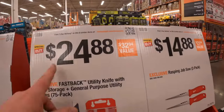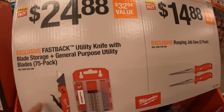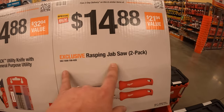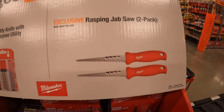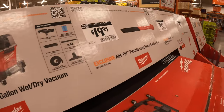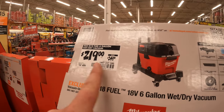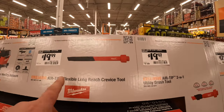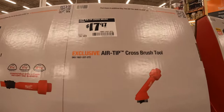24.88 for the FastBack utility knife with blade storage, 75-pack. Or the rasping jab saw for 14.88, two-pack. 219, was 249 for the M18 six-gallon wet/dry vacuum. And 20 to 17.97 for a couple of attachments.